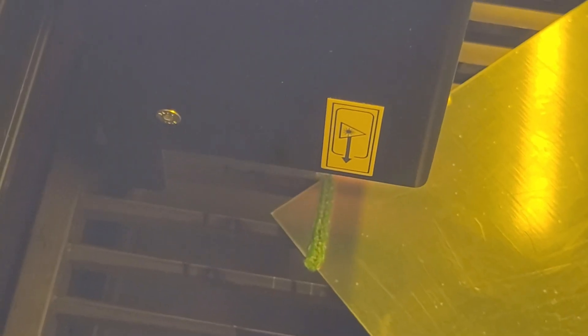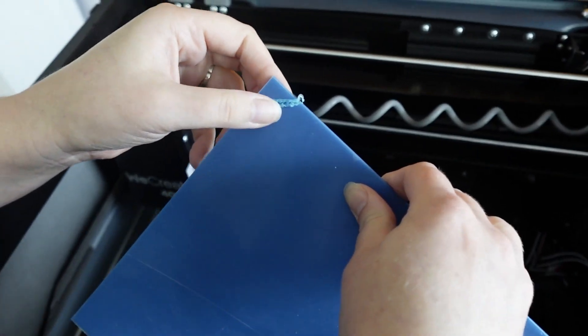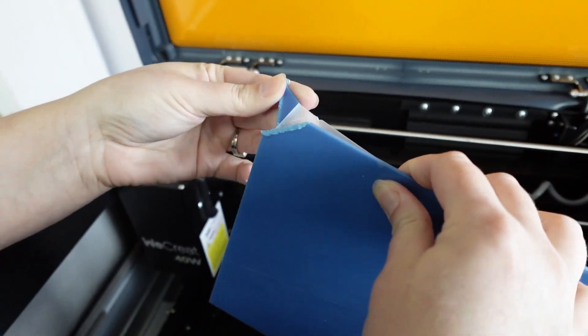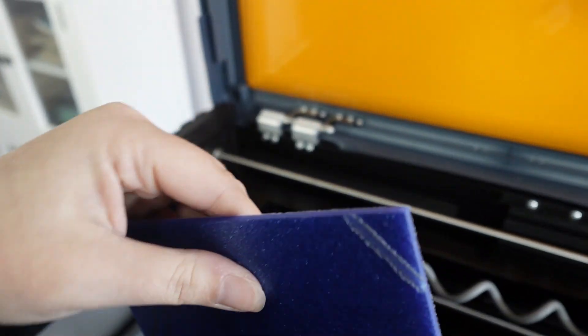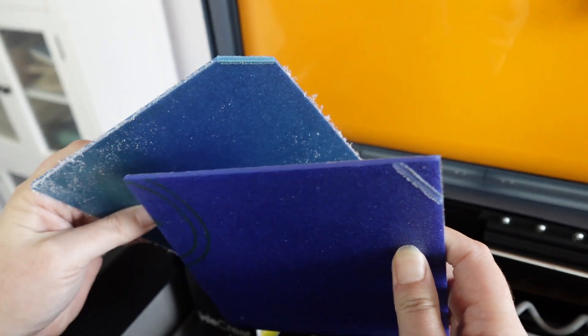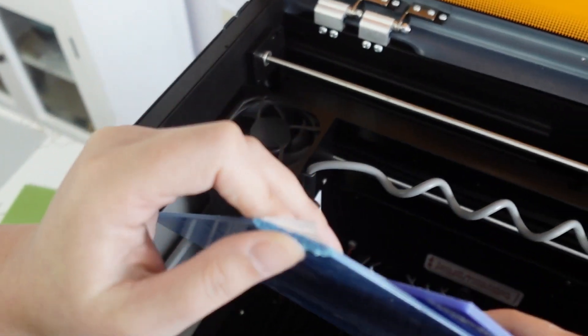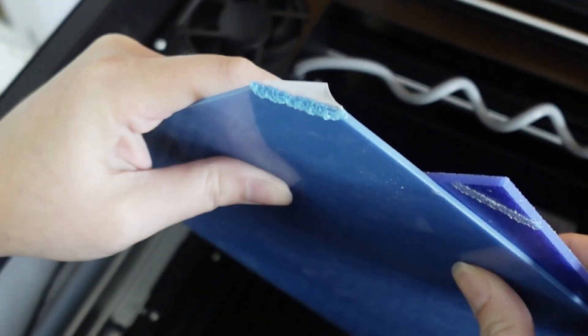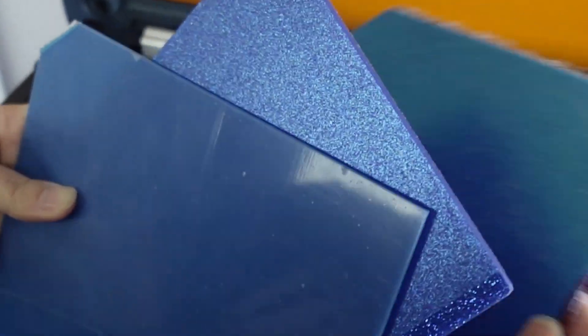Let's see if it can cut through these. That one looks like it's melting. The non-glitter one looks pretty bad — it's all melted, but I can still pull it apart. This dark blue glitter didn't cut through at all. So we have a yes, a no, light blue sparkle, and dark blue sparkle. The blue without sparkles cut through, but it's a melted mess — you could never use it on a project.